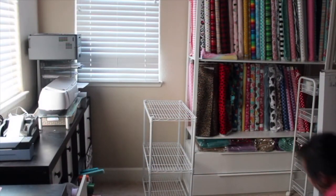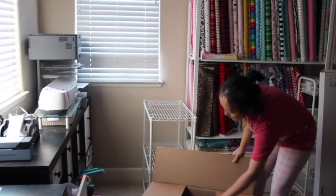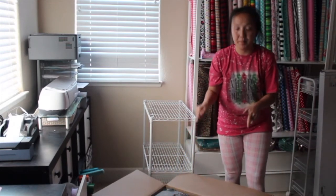Hey everyone, welcome to my channel Aqua Blue Boutique. Today is not going to be a sewing or embroidery video — most of my channel is about embroidery and sewing, but today I want to be showing you guys my new sublimation printer.